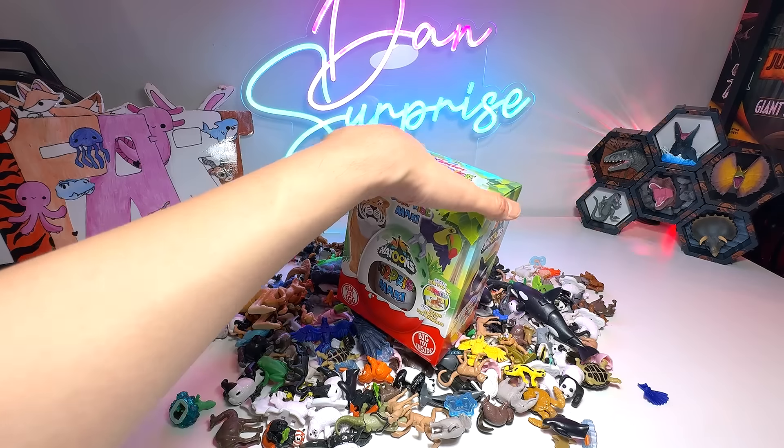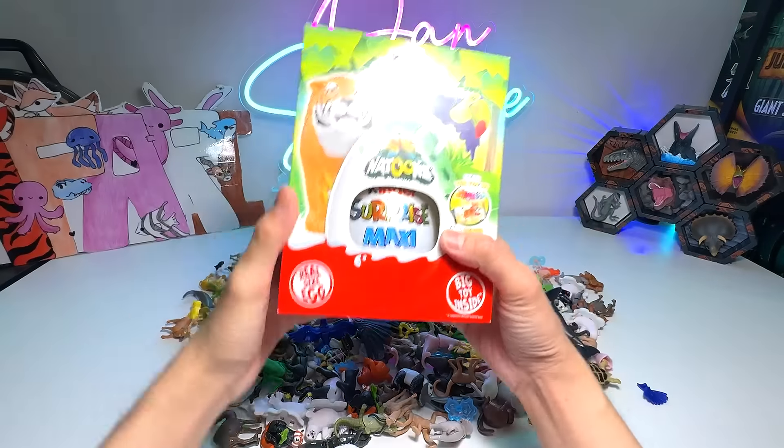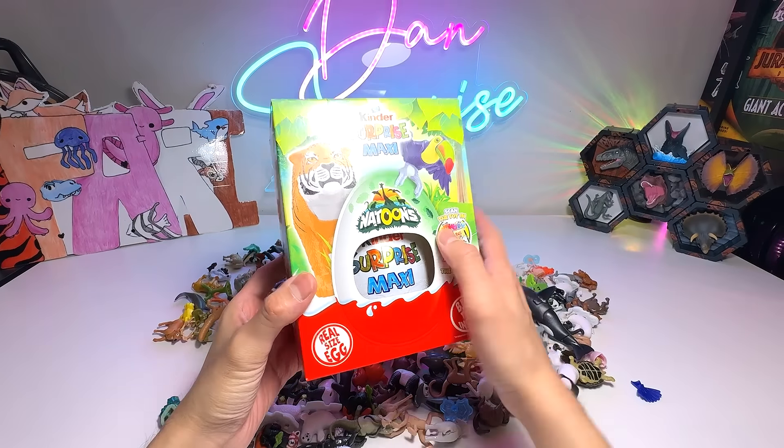Today we're going to be opening a Nattoon's Kinder Maxi Surprise Egg right over here. We are going to try and find another figure. I'm not too sure whether we have the complete set, but it seems like we don't have the tiger. So the tiger is the one that we are hoping to get. We have the orca right over here, the killer whale.